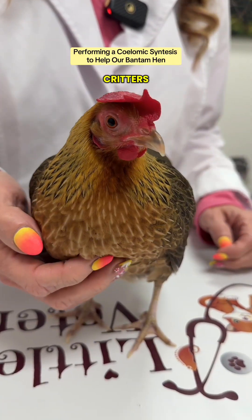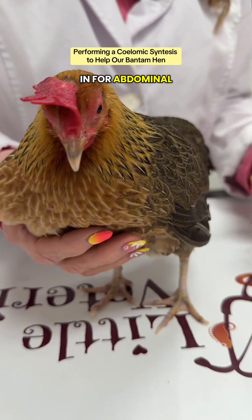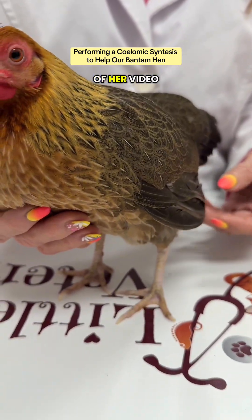Hello, it's Dr. Pat with Little Critters, and we have Shelly, a two-year-old bantam hen with us today, in for abdominal swelling. Watch part one of her video.